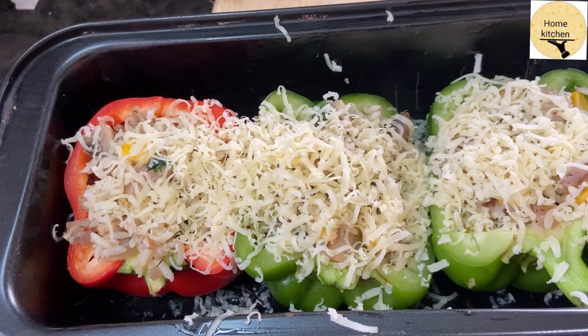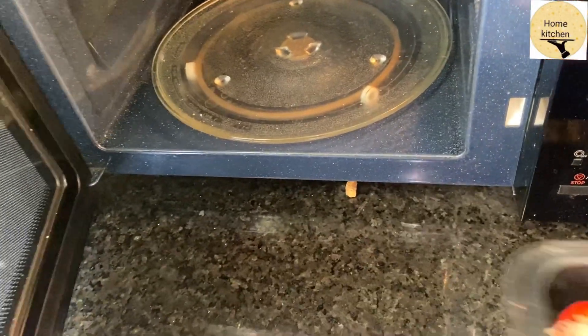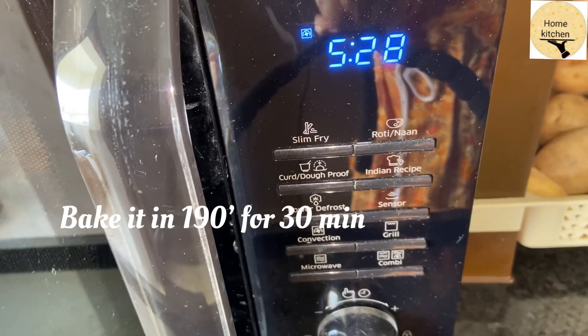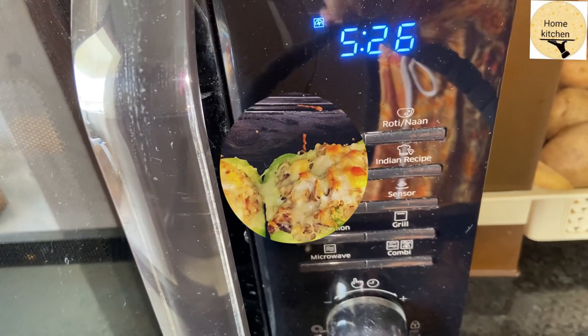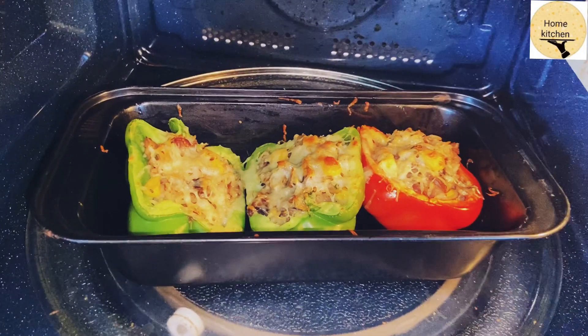Now I will set the convection mode to 190 degrees. I will bake for 30 minutes.